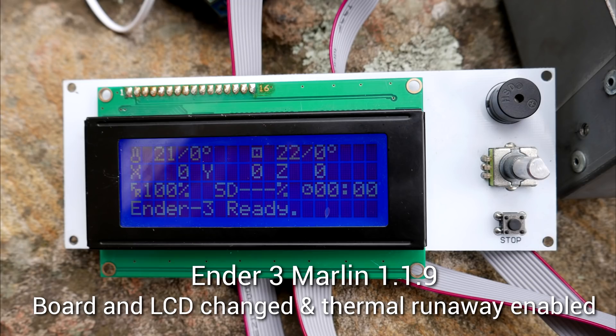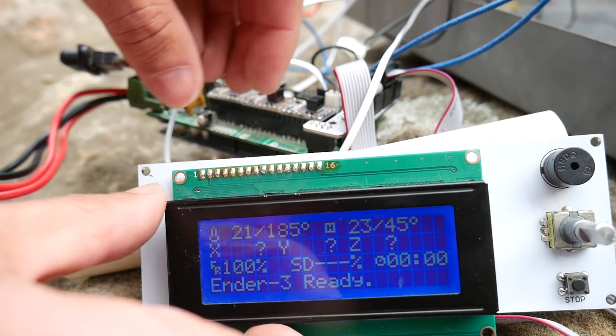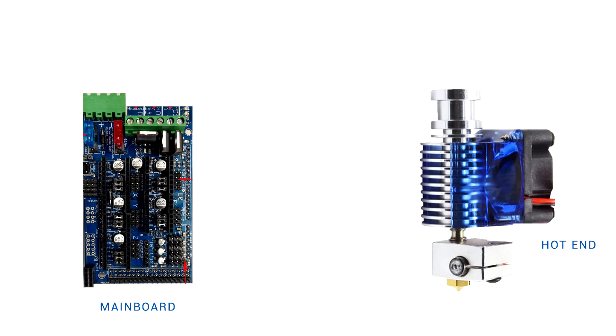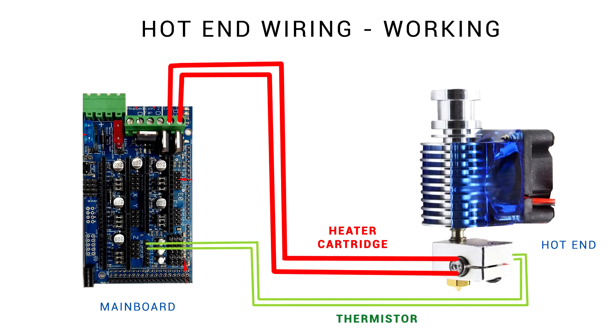I took my Marlin 1.1.9 Ender 3 firmware, which has thermal runaway protection enabled, and changed it to suit RAMPS and the different LCD screen. We start by accessing the LCD screen and bringing it up to PLA temperatures — in this case 185 degrees. It reaches that in no time because everything's working as it should. The main board outputs via a MOSFET to the heater cartridge and the thermistor goes back to the main board to report on temperature.